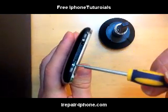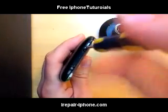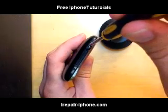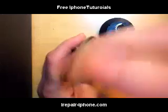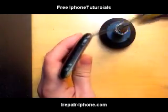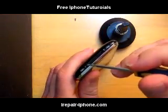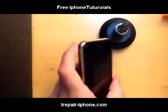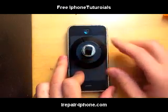First, look for the two screws on the bottom of the phone. These are Phillips screws. It's best to use a magnetized screwdriver because since you're dealing with very small screws, it's easier to take them out with a magnetized screwdriver.